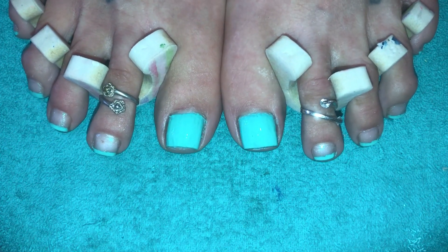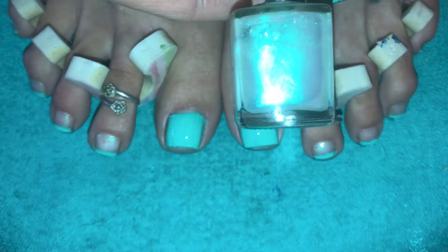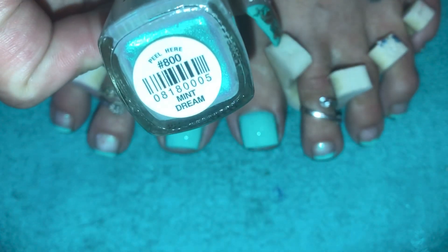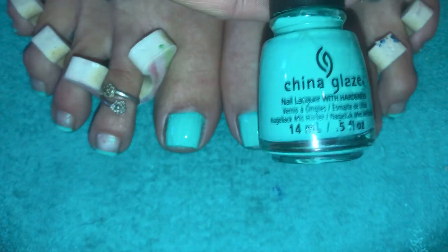So for that French look, it was this one here — the Pure Ice. You see it's got a beautiful teal running through it, and pinks and just all different colors. It's gorgeous. It's actually called Mint Dream. And then for the solid color and the French, I use this one here by China Glaze, and it's actually called Too Yacht to Handle.